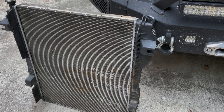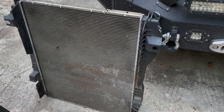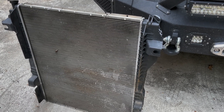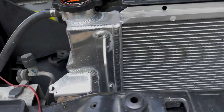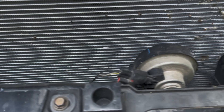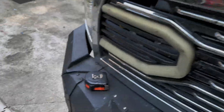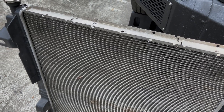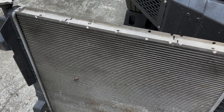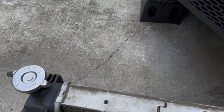We wanted to do a long-term or long-mileage review on the Cummins 6.7 and the replacement radiator we put in — we put in a Mishimoto one. It's right there. We put about 7,500 miles on it; it's pretty dirty if you look down there. We're going to compare it to the stock one and basically show all the differences and let you know our opinion overall and if we had any issues.